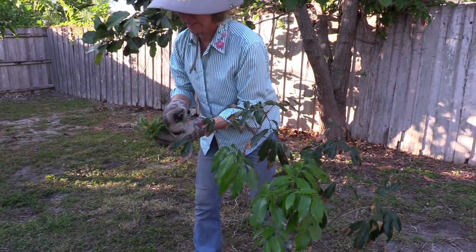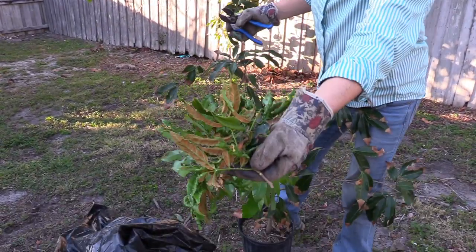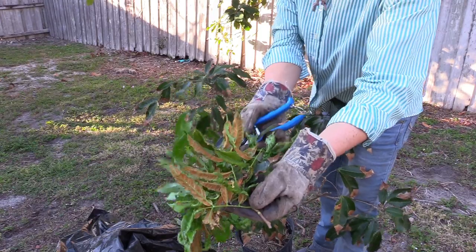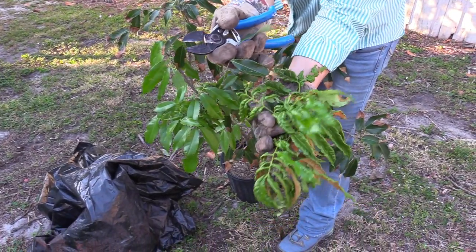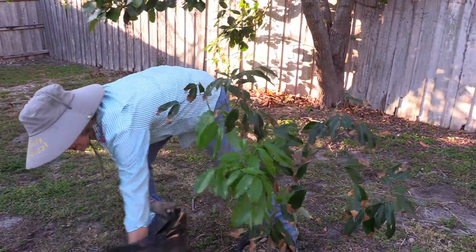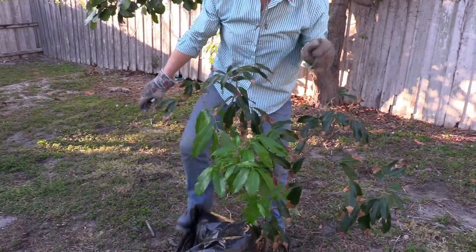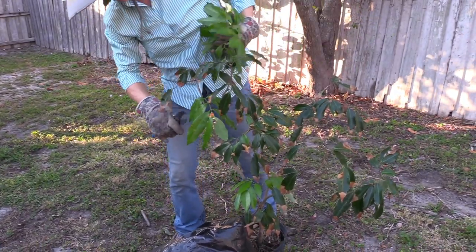Let me show you that one more time, because it is very, very distinctive. I don't know of anything else that does that - look at all those galls on the leaves. So get these light green ones off.